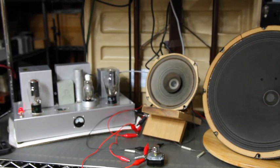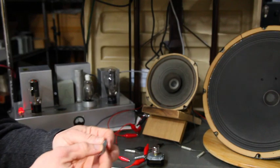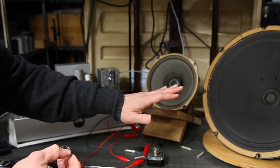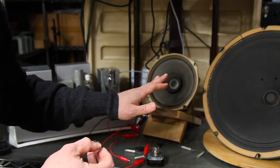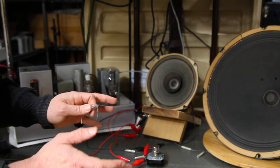Another problem that you can face, depending on your amplifier, is load impedance. These two drivers here are relatively low impedance despite being very old — eight ohm each. If we parallel these, we actually get down below four ohms. If you don't have a four-ohm tap on your tube amplifier, that could be a problem. It was a problem for me with this 300B amplifier.